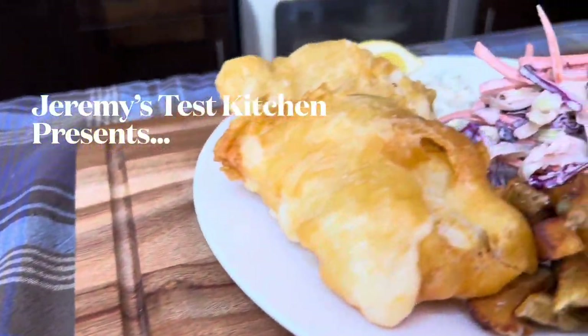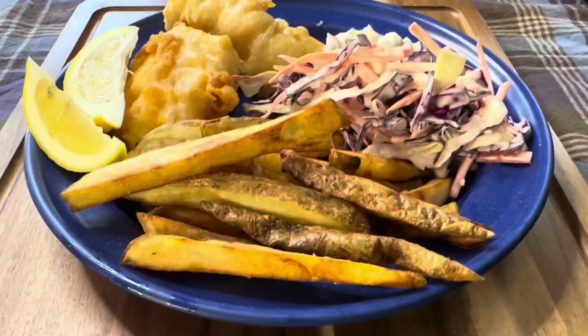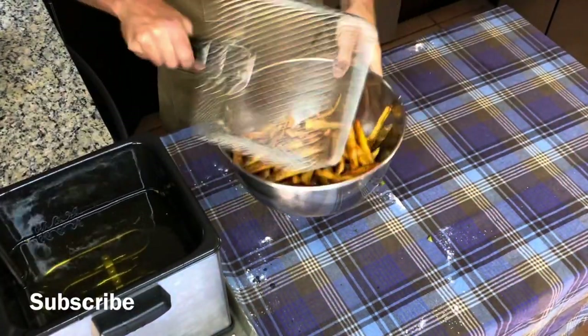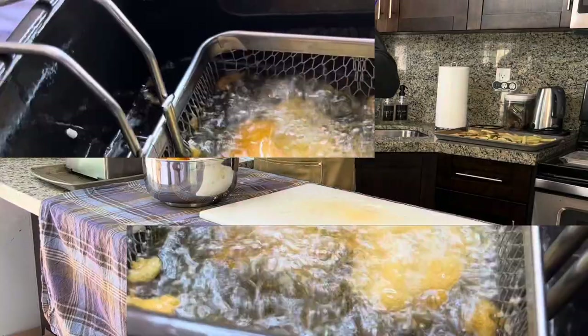What's up, this is Jeremy's Test Kitchen and in this episode we're going to be making beer battered fish and chips with a fresh side of coleslaw and tartar sauce. The ingredients are listed in the description box down below. Follow along in this video for directions and if you're not a member of this channel go ahead and tap that red subscribe button down below to help this channel grow.